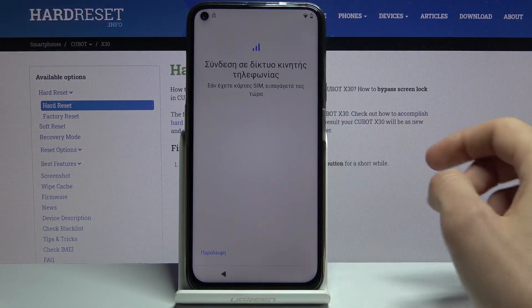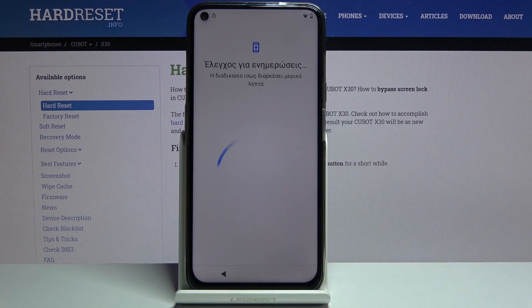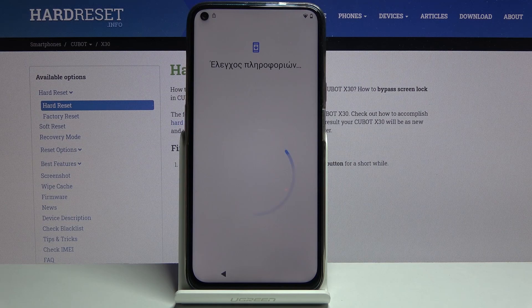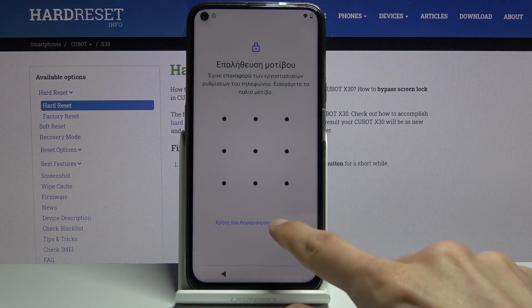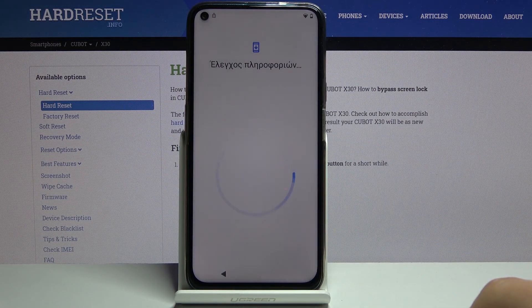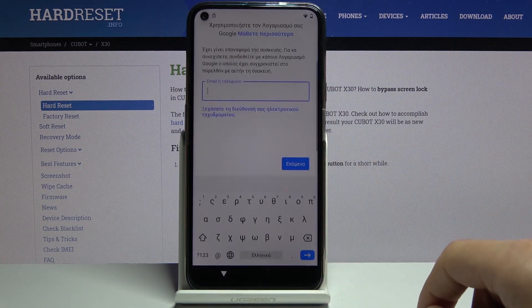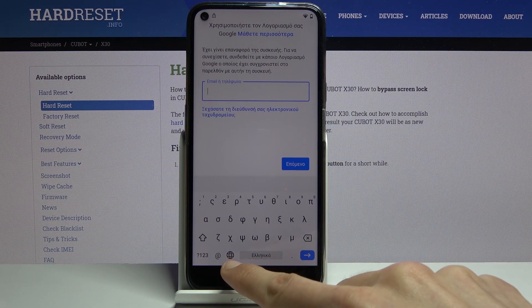So once you change it, let's progress through the setup once more and get back to the Google verification screen. From here tap on a field, and once you see the keyboard you want to hold the globe icon.